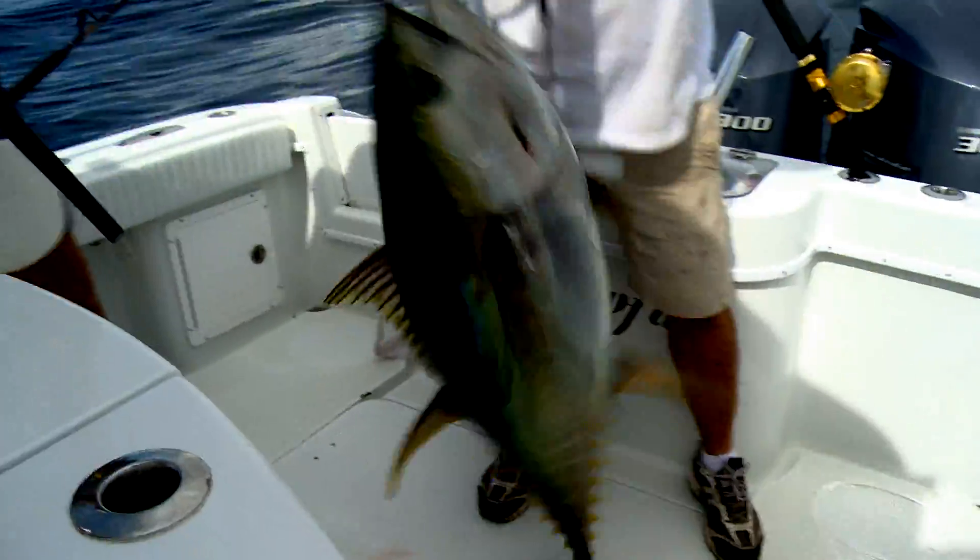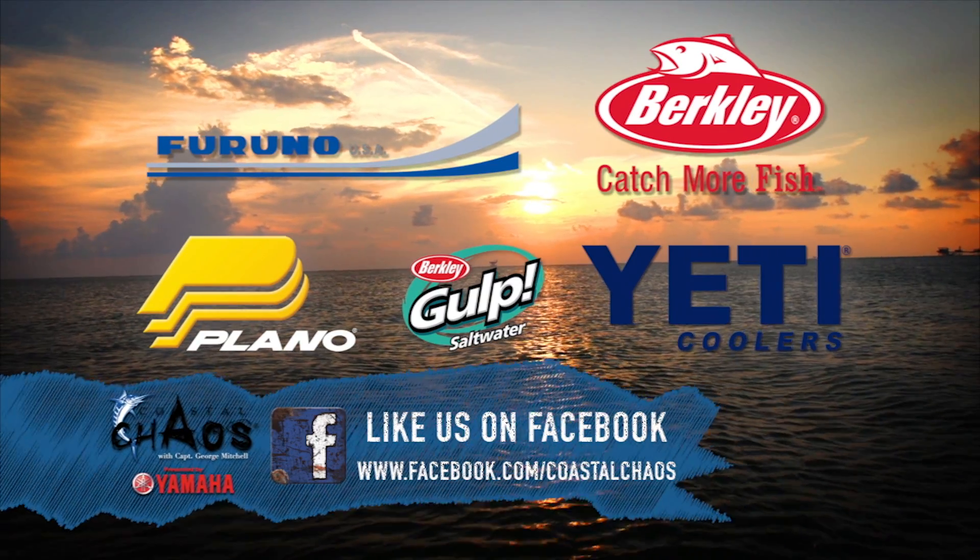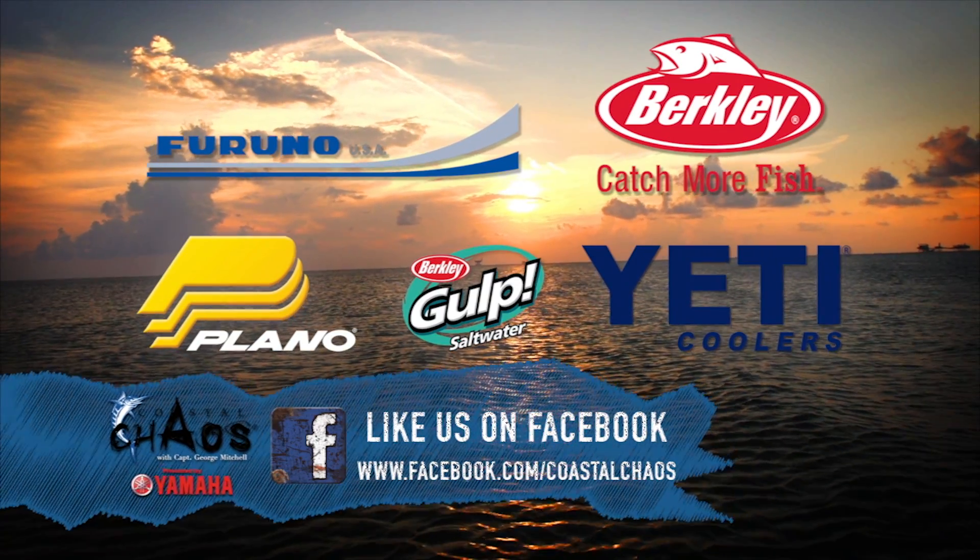There we go — right in the corner of the jaw. Coastal Chaos: tips for serious saltwater anglers.